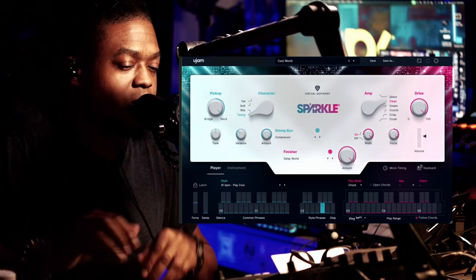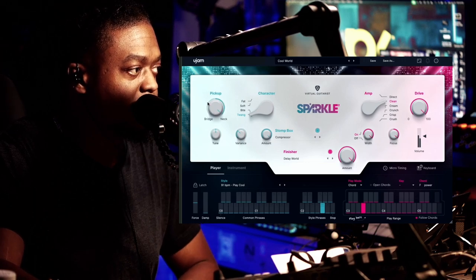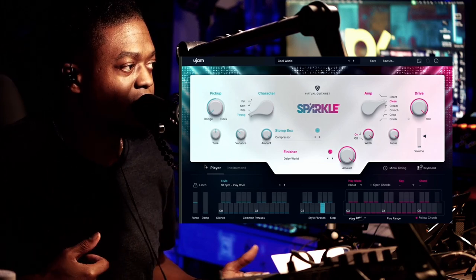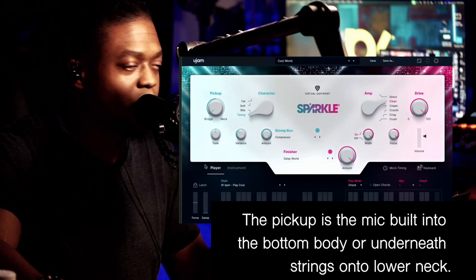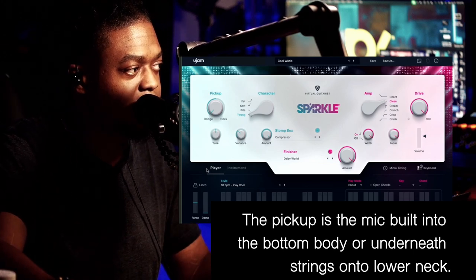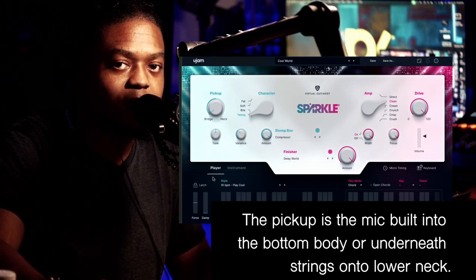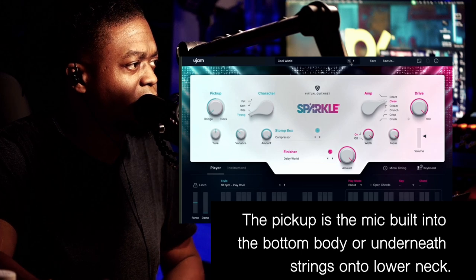Right here we have the pickup. You know how guitars are made — you got the neck part and then you got the bridge or the pickup. The pickup definitely changes the sound of the guitar itself. Let's just go to another preset.